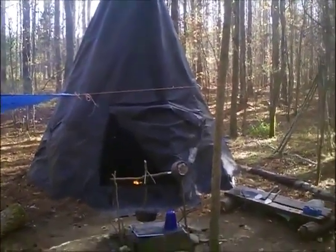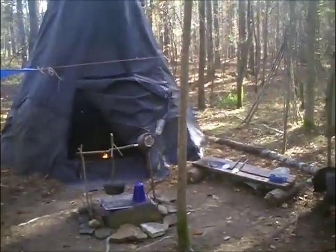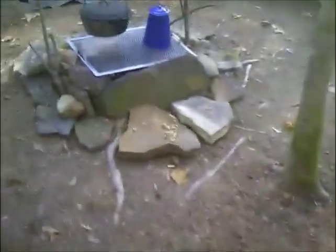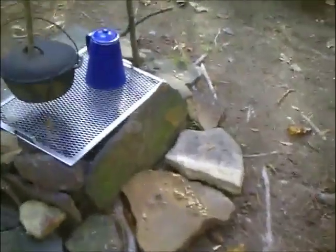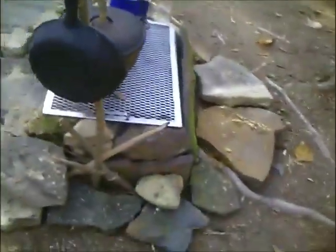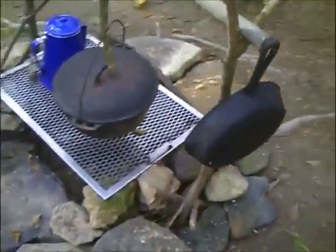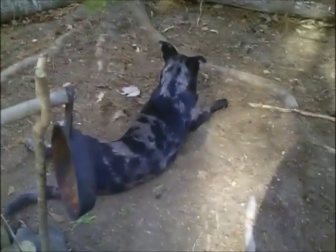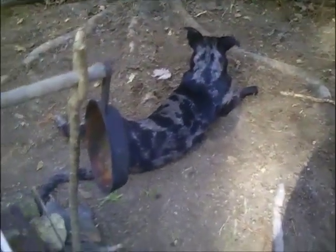Hello everybody, another little teepee update here. I've been out here cleaning up, kinda redone my fire pit out front, and got it set up. Got my coffee pot, my Dutch oven, cast iron skillet, and a little boiler there. And of course, Xena getting into everything.